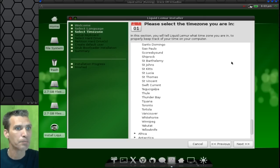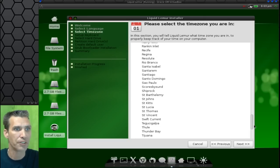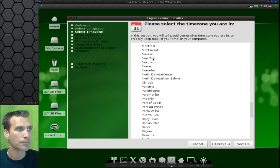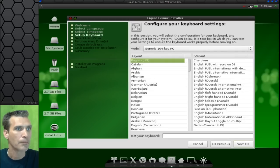So I'm in America and I'm going to select New York from the list here. Scrolling too fast. And then we're going to choose our keyboard layout for the United States.